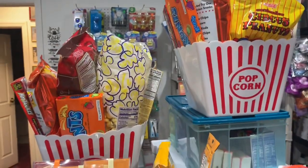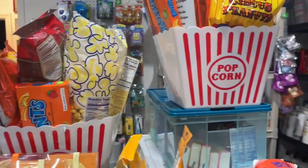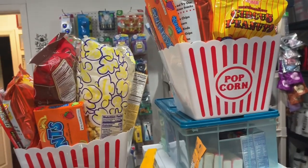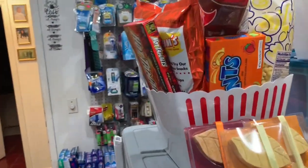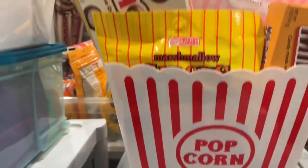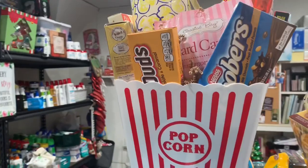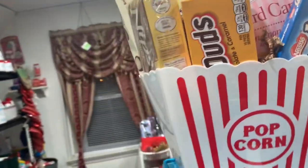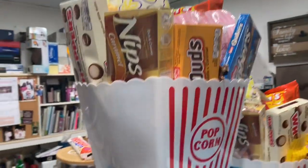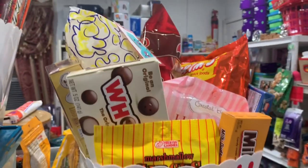This is the movie night basket — you'll notice it says 'popcorn' on it, so you can use it for movie night or family time together. Look at all the goodies I put in it! One of my sons is redoing his movie room, so this would be perfect to put in there so they have goodies to eat. Here's the other one.